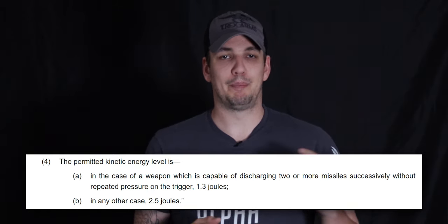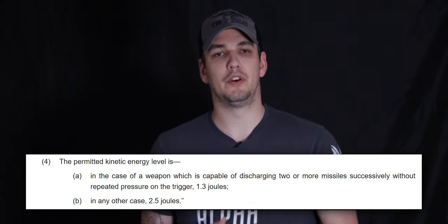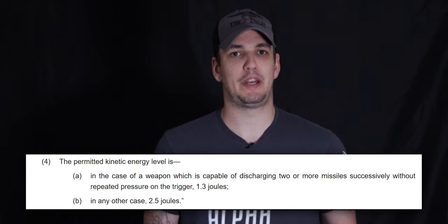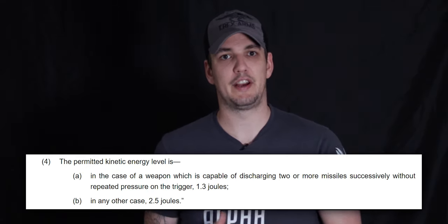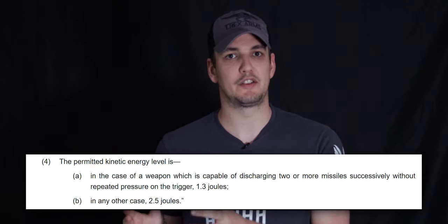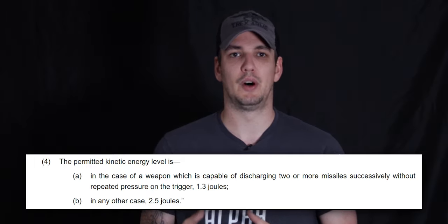For semi-automatic and bolt action rifles the limit is 2.5 joules or about 520 fps. Most sites will have that limit around 500 fps for bolt actions to give you a 20 fps buffer. Generally for DMRs you'll be around 400 to 450 fps — DMRs being semi-auto only — and you'll have a minimum engagement distance on those as well.